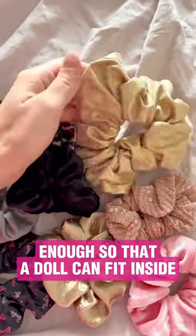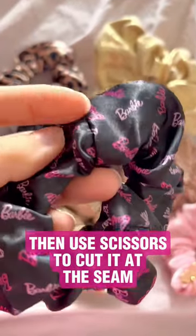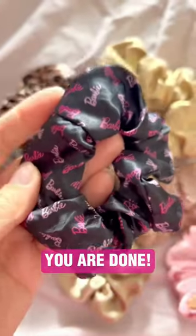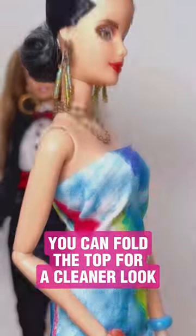Then use scissors to cut it at the seam. Remove the rubber inside and voilà — you are done! Now just put it on the doll's body. You can fold the top for a cleaner look.